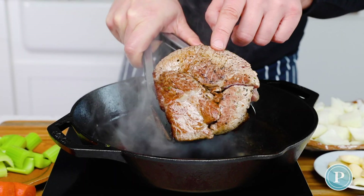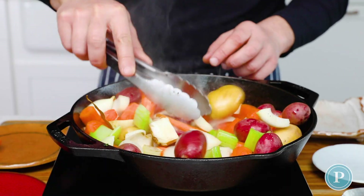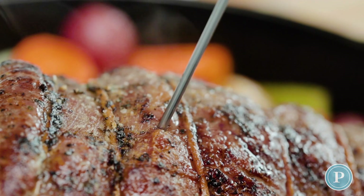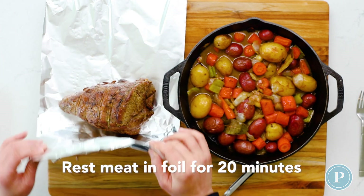Now we're going to add the vegetables, place the beef back on, and then this is going to go in an oven that's preheated to 425°F. Let this cook to your desired doneness. Always make sure to use your trusted thermometer. Let your meat rest for about 20 minutes.